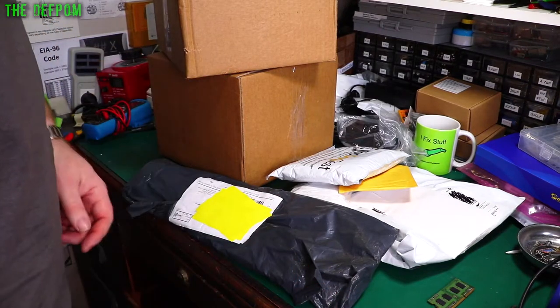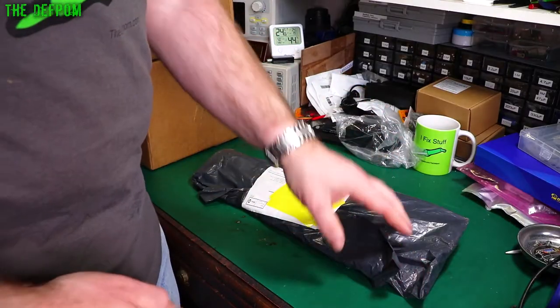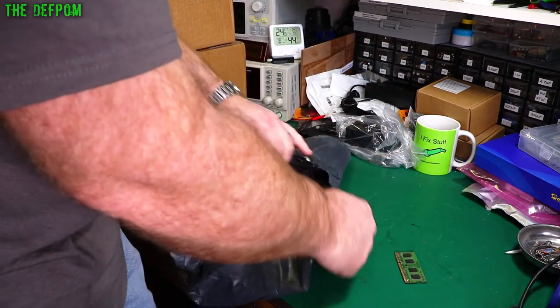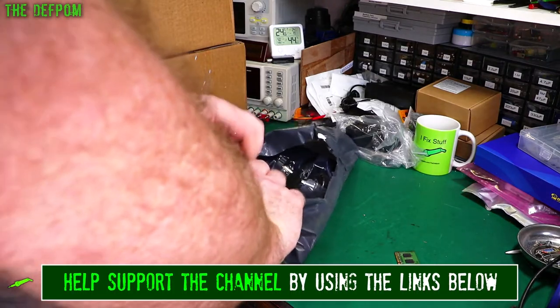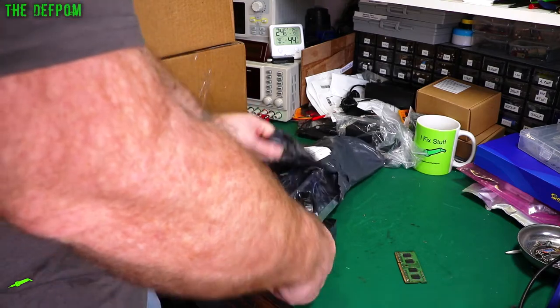Time for another mailbag. Don't forget to subscribe to the channel if it's your first time here — very important, you must subscribe. If you want to see my mailbag videos in the future, and if you haven't seen my main channel, go and check that out too. There will be links down below in the description.